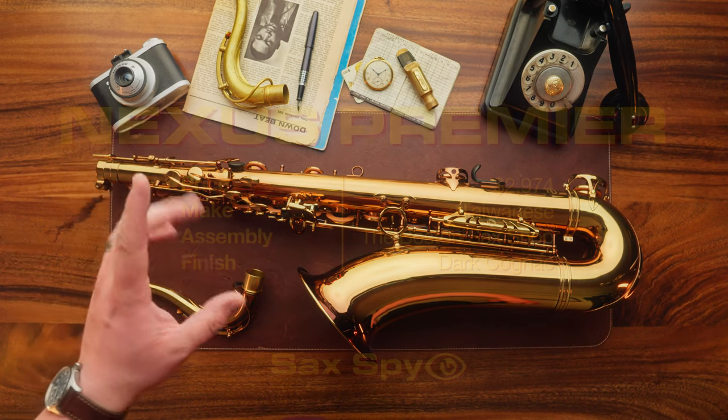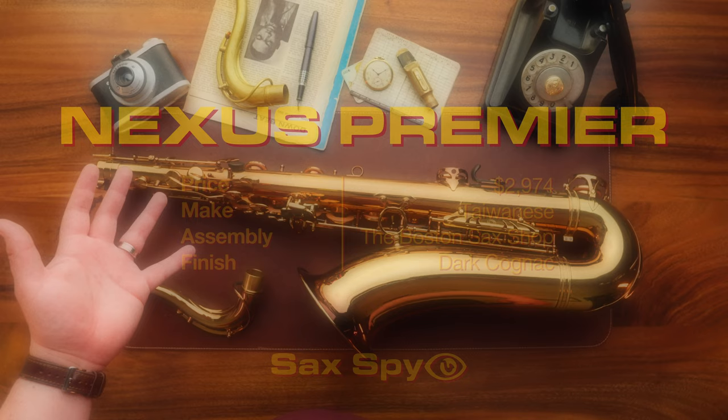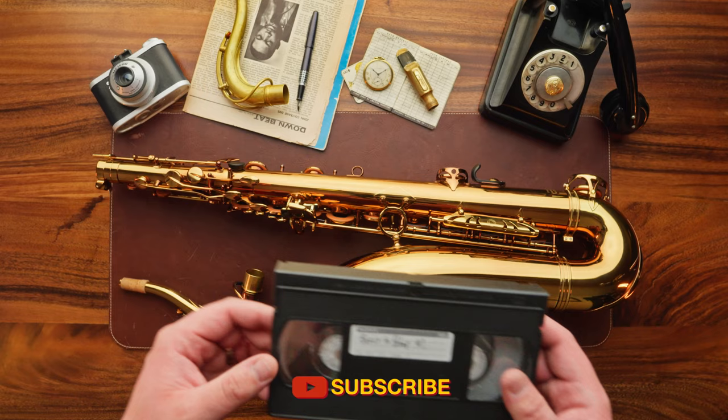Hey everyone, welcome to Sax Fight. Today I'm checking out the Nexus Premiere. This was sent in for a review, and you can check out the disclaimer down in the description below. This video is supported by Basics2Bebop.